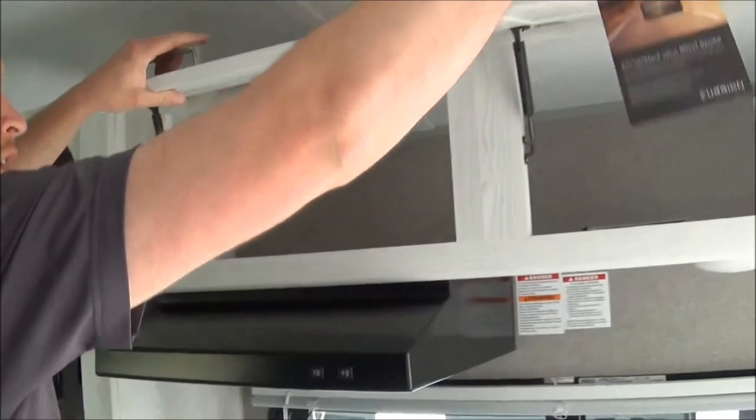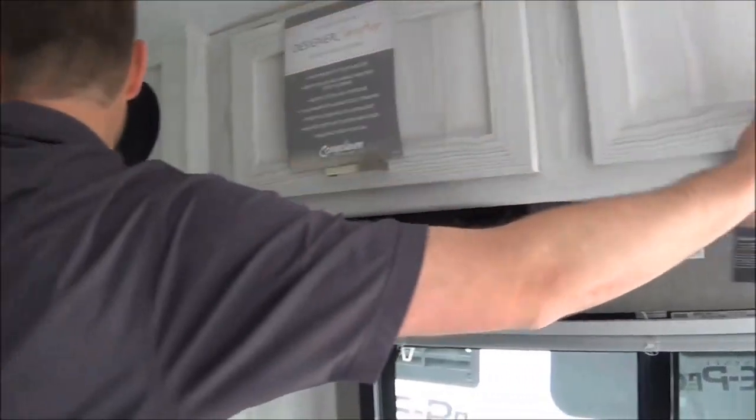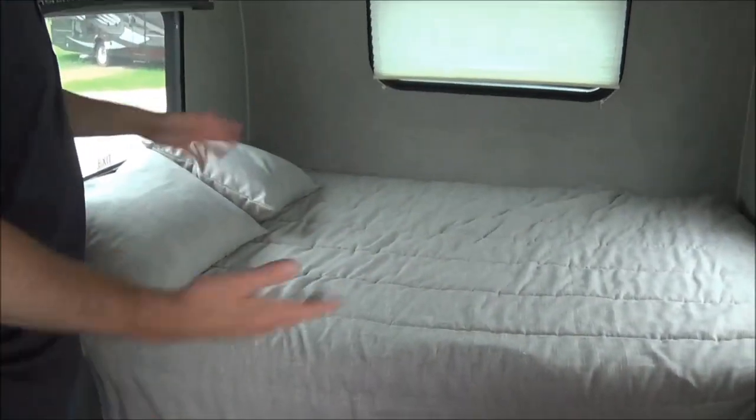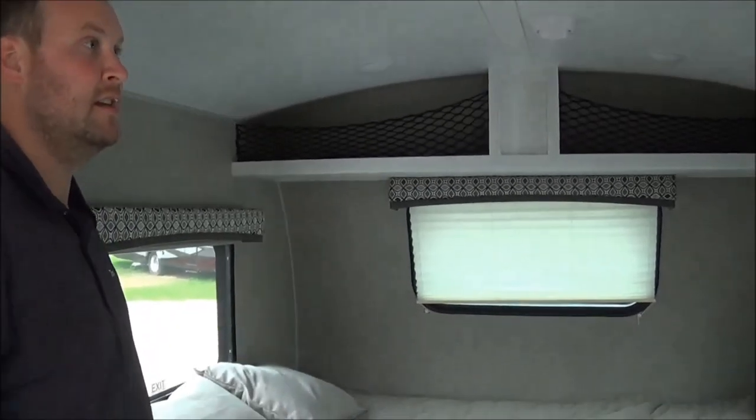You have more storage up above. There's a queen-size bed with a heated mattress, so if you are doing some cold-weather camping you can use it just like a heated blanket.